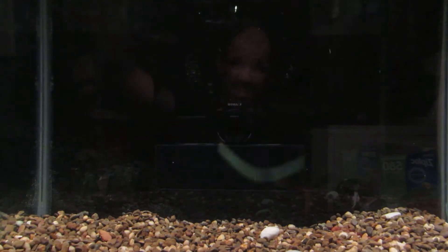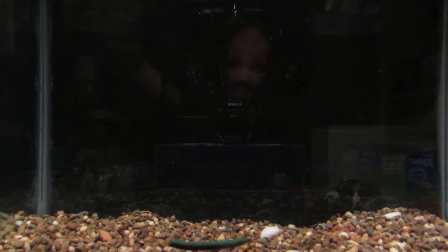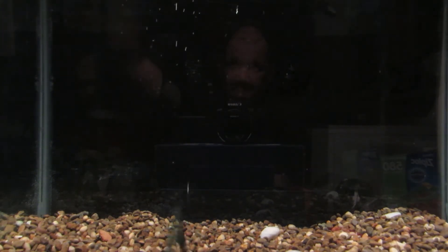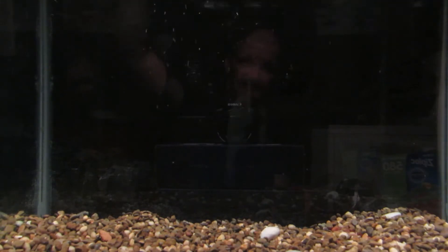This little worm will be good on a finesse day when you want to downsize your presentation — it'll be an awesome little bait for that. You can also fish these Texas rigged; there is a hook slot in the bait to help you rig it up nice and straight. My preference for stick baits is to either wacky rig them like this on a weighted hook, or fish them on a shaky head.